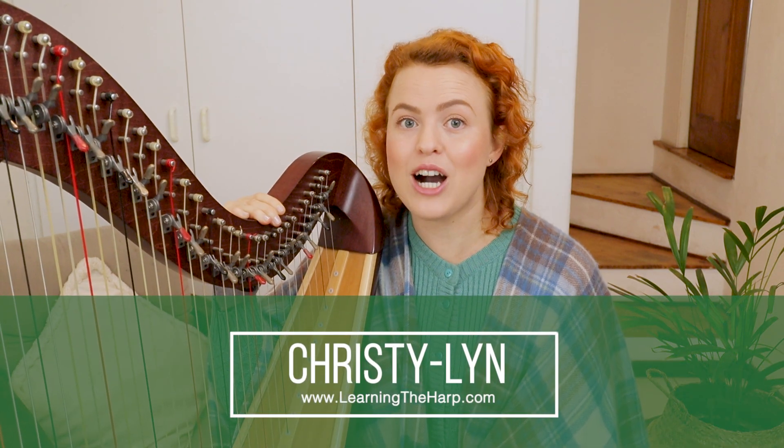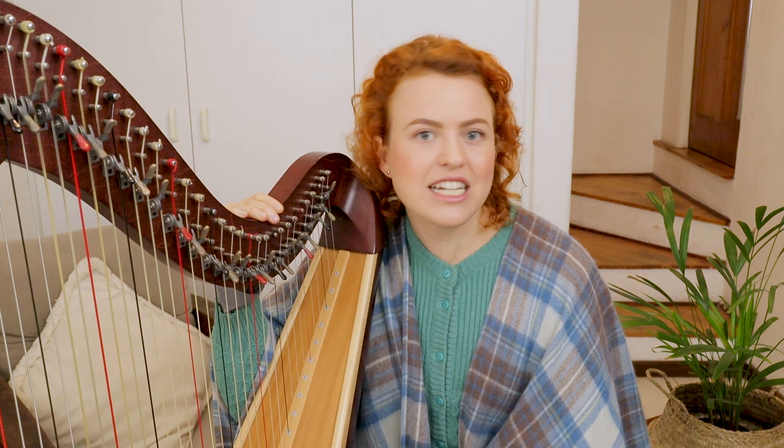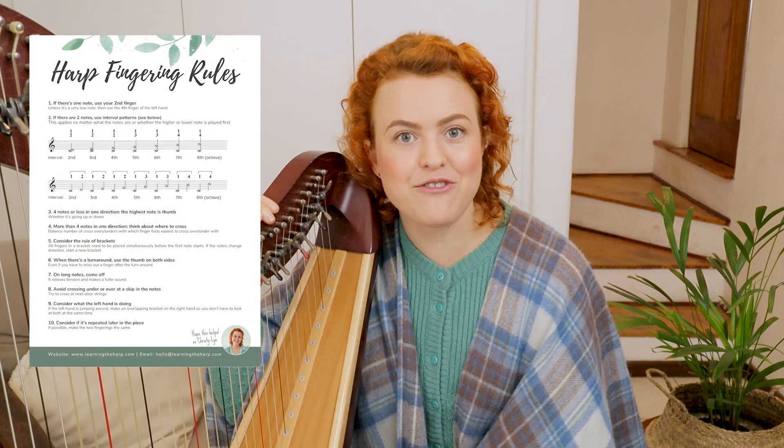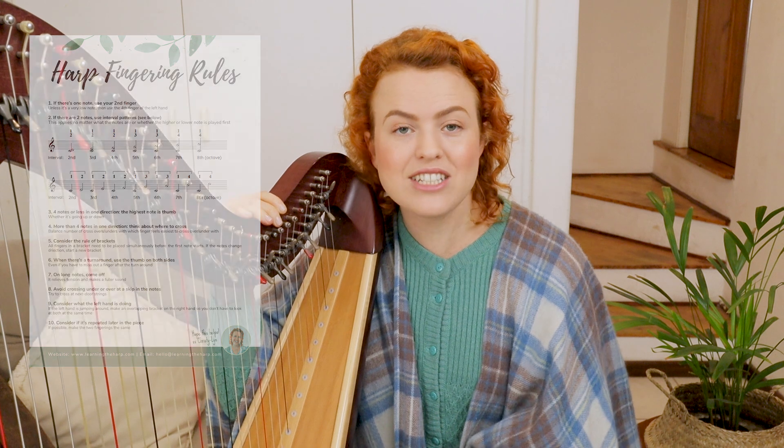I'm Christy Lynn from Learning the Harp, where we make playing the harp feel simple and doable. Today we're talking about the 10 rules of fingering, and I've created a PDF summarizing these rules. You can click up here to get it free of charge, print it out, and keep it with you so that when you're deciding on fingering for a new piece you can refer back to it — it will make your life much easier.